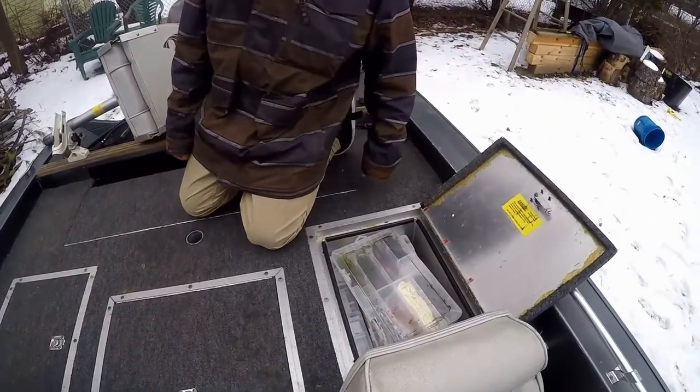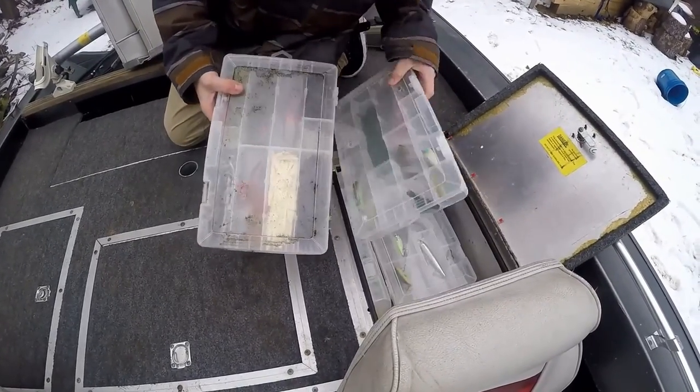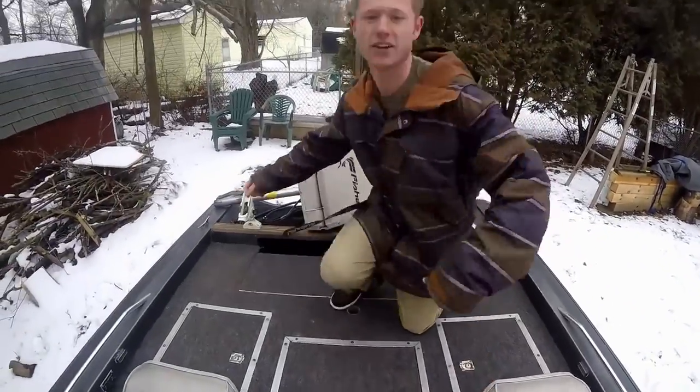In here we have some storage for the lures. Right now we just have some boxes here — this isn't all of it, most of my stuff is inside. This is just the stuff we keep in here year round.